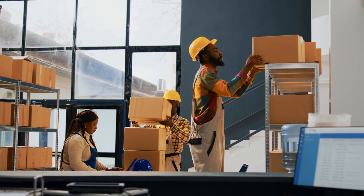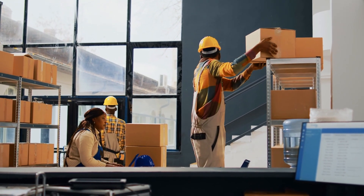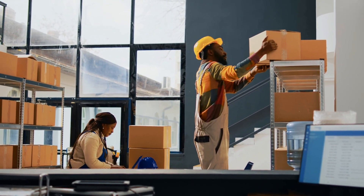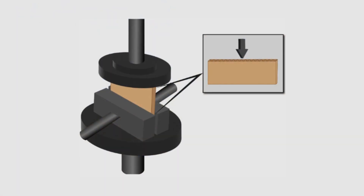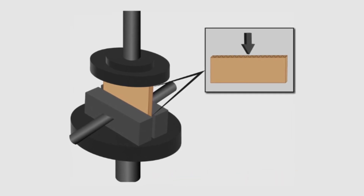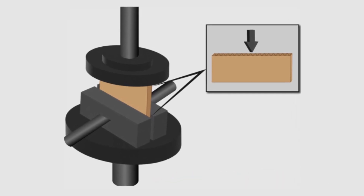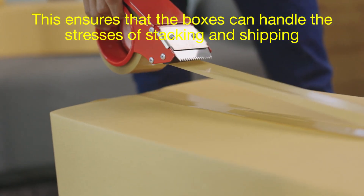Every cardboard box undergoes rigorous quality checks before it's shipped out. Manufacturers test the boxes for strength, durability, and accuracy. One common test is the edge crush test, or ECT, which measures how much pressure a box can withstand before it buckles. This ensures that the boxes can handle the stresses of stacking and shipping.